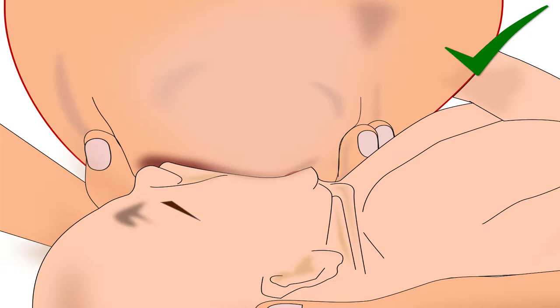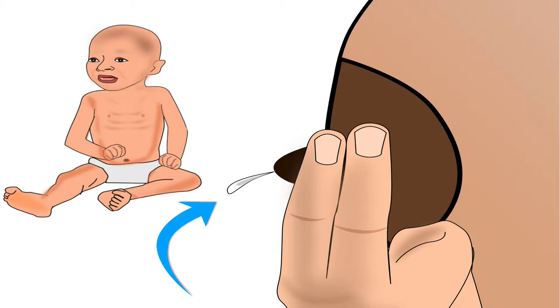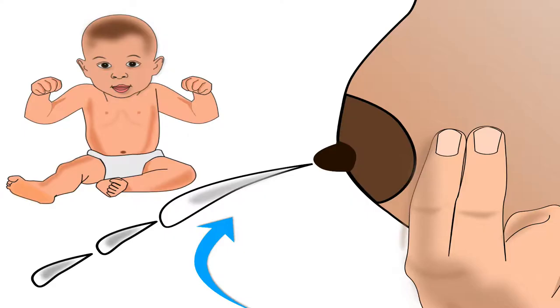Before we begin, please note that for effective breastfeeding, correct latching is most important. Poor attachment of the baby's mouth to the breast will allow only nipple feeding. This will give very little milk to the baby. Whereas deep attachment of the baby to the lower part of the areola of the breast will give sufficient milk to the baby.